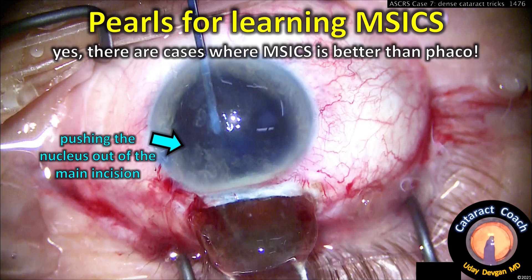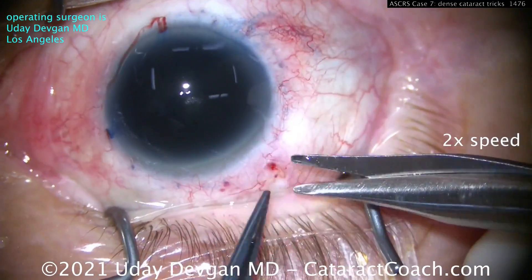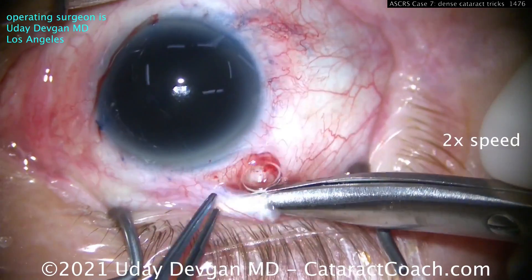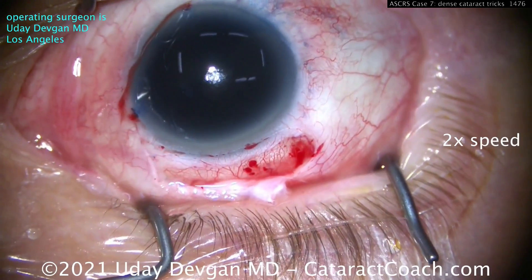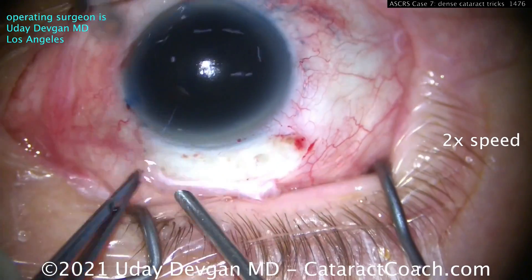Now let's talk about MSICS. You've got to learn how to do this — there are cases where it's better than phaco. Step one is making a good peritomy. We're starting here superiorly; get a good peritomy almost as wide as the cornea, and do some cautery to get hemostasis.